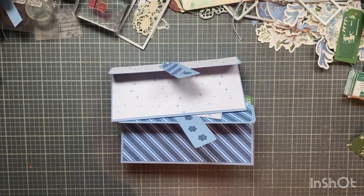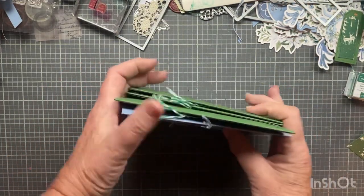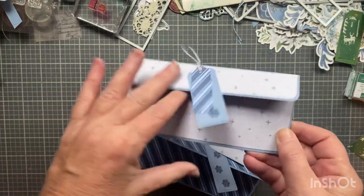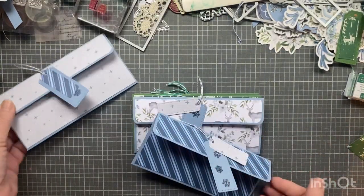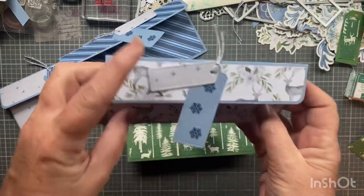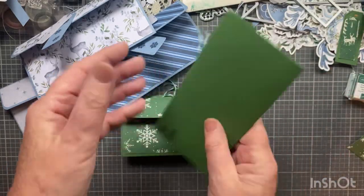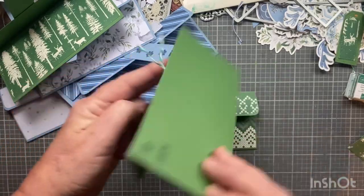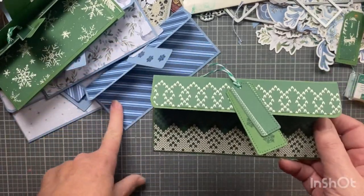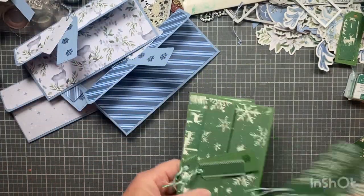Hi everyone, I'm Joanne, welcome to my craft room. I've been making money holders — not gift card holders — and I thought I'd jump in and show you how easy it is. My mom needed six, so these are the ones I made. I'll give you some ideas for variations. Here's a green one from Joanne's paper pads, and another from Michael's.